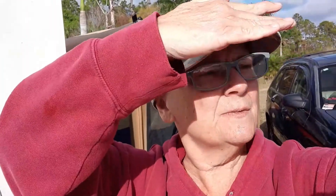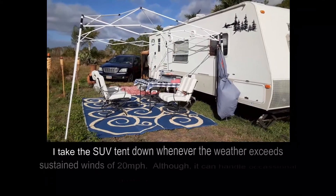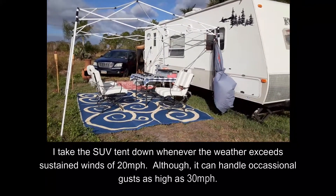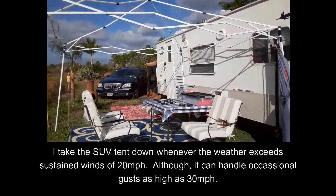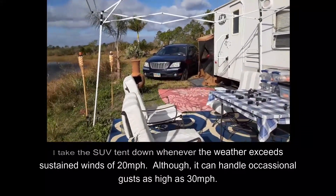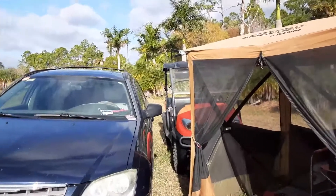It's a really windy day — in fact it has been for the last couple of days. Some of the things I had to do to batten down: I removed the SUV tent because it just does not do well in wind. I also removed the canopy off of its stand.